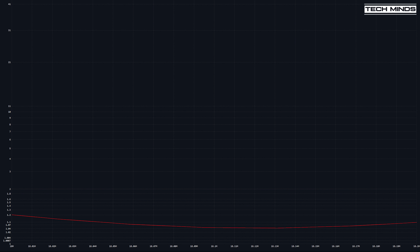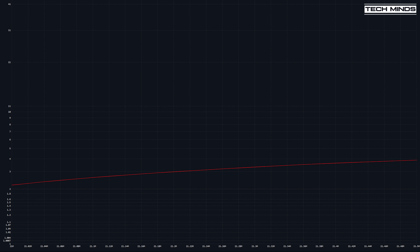17 meters looks flat as a pancake, so another band that requires no adjustment. The 15-meter band does look rather high, but remember this comes from the 40-meter element — so if you want to use 15 meters you could either use an ATU or make adjustments to the 40-meter band element to bring this down. Calum from DX Commander has some interesting videos on this topic and how to adjust the antenna.